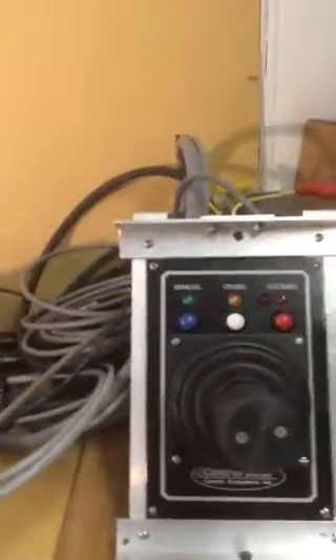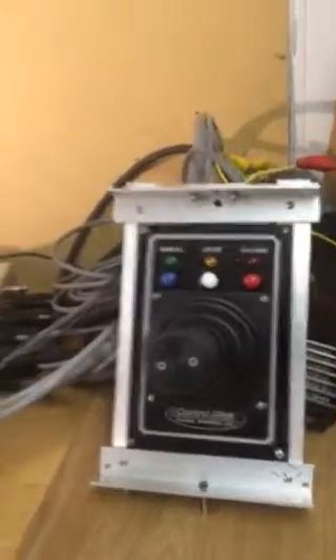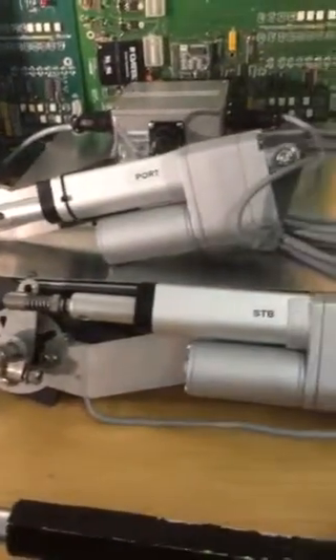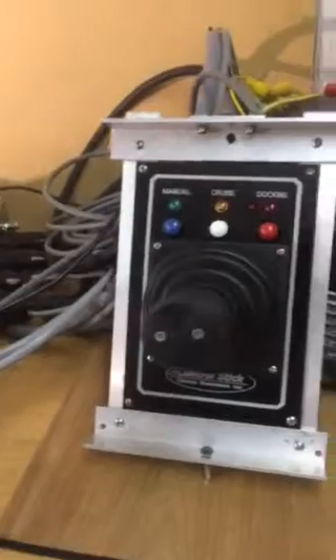Hello, I'm Tom Serraro, inventor and also builder of these systems. These are the joystick control systems that will control prop boats and also water jet systems. What we have here is the JCS4200TJ, which is the twin jet system.